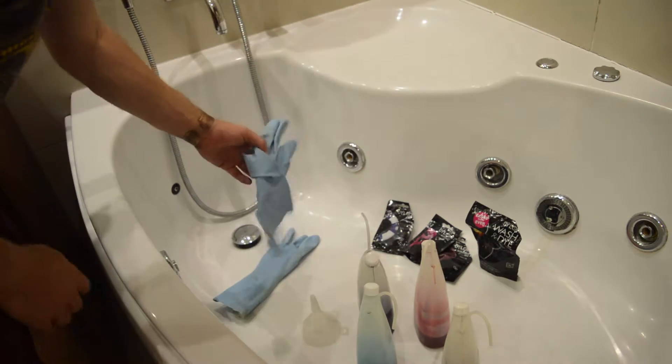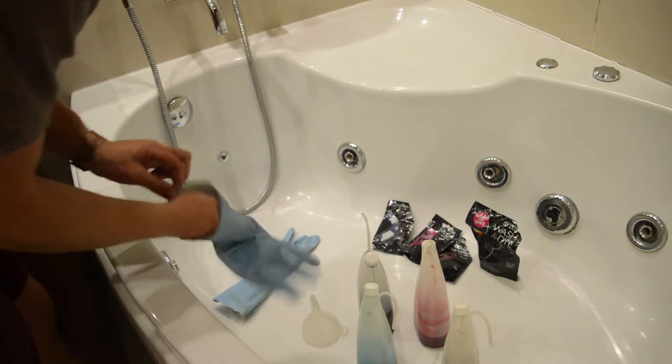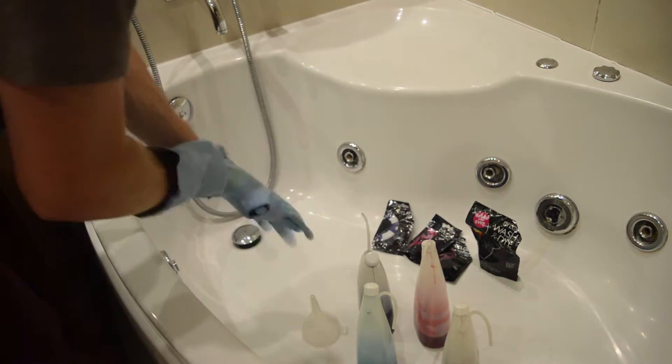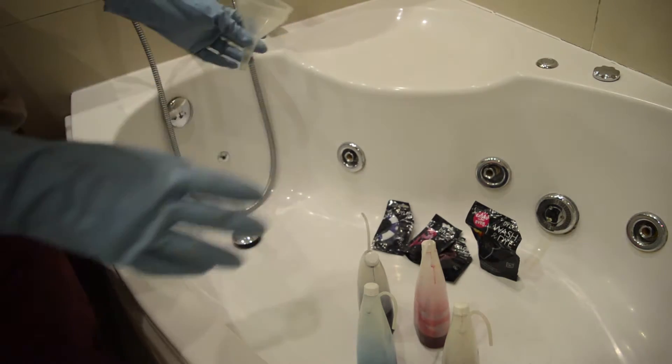Welcome to my bathroom! First things first — wear gloves, just wear gloves. The main piece of kit here, the most important thing, is your funnel. Your funnel just makes your life so much easier.